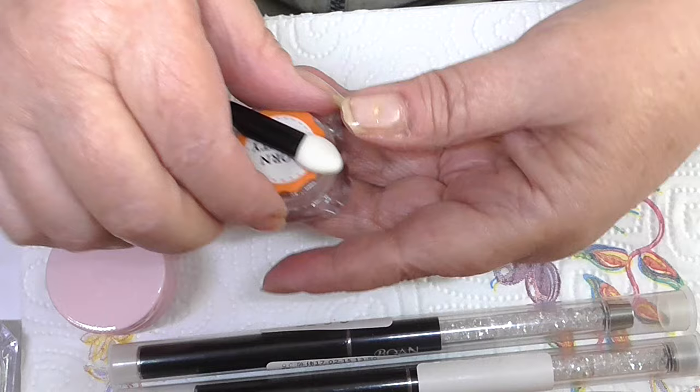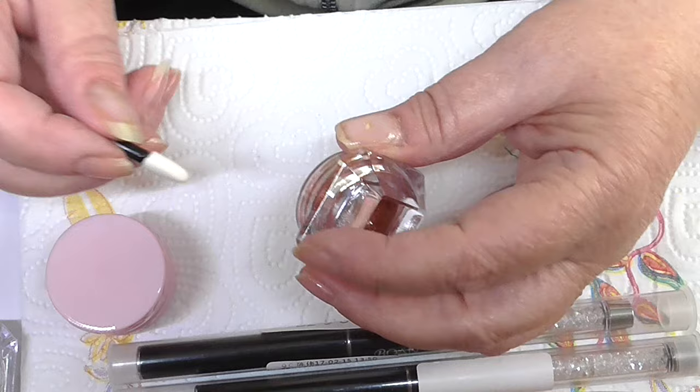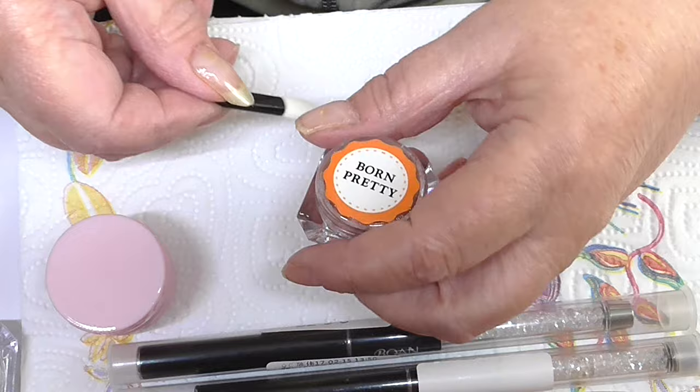I also had one of these rub-on powders — this one's a bronze. They all come with a little sponge applicator to push on. I have done a nail that I will show. This next one is a gel.